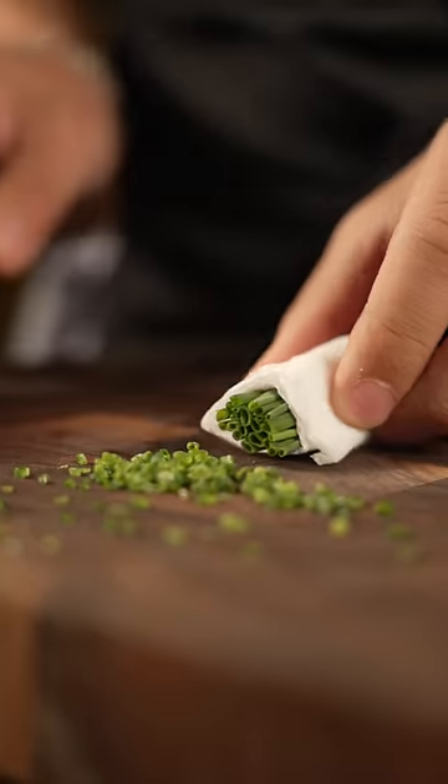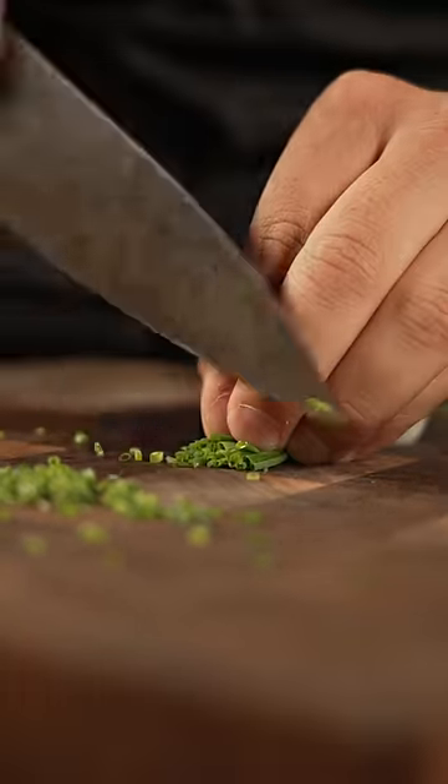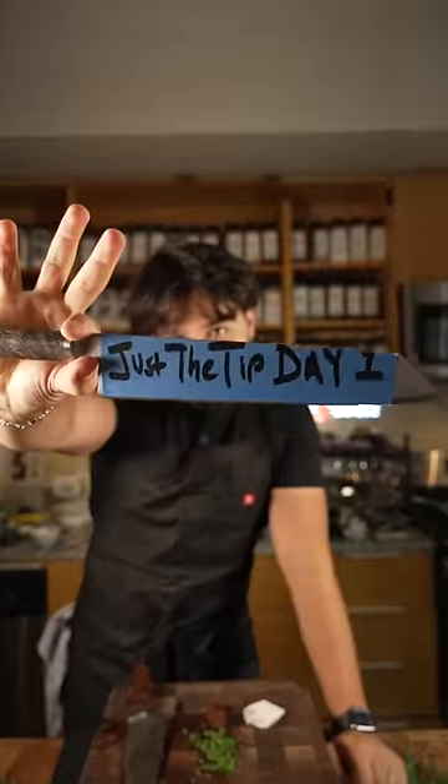Once I've reached that end part, I just squeeze it out like a little push pop and then keep going. And that is a good way to cut your chives with a paper towel. Comment down below what other knife tips you want for just the tip.